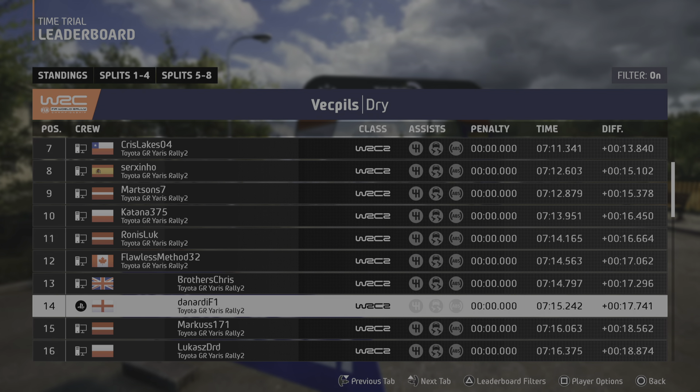Right over crest, into slight right, slowing, 60. Unseen, 4 left, opens, 120. Caution, 6 left over crest, and 73 right, opens, and 4 right. 50. 50, 6 left, opens over crest, 90.